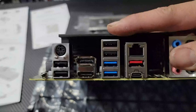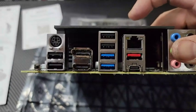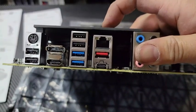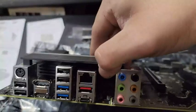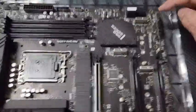On the I/O panel you have USB 2.0, USB 3.1, display port, HDMI, PS/2 mouse, ethernet, USB Type-C, USB 3.1 second generation, and all your audio connections. It looks okay — nothing fancy — but there are plenty of connections.